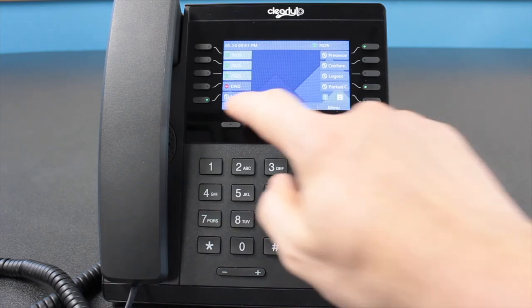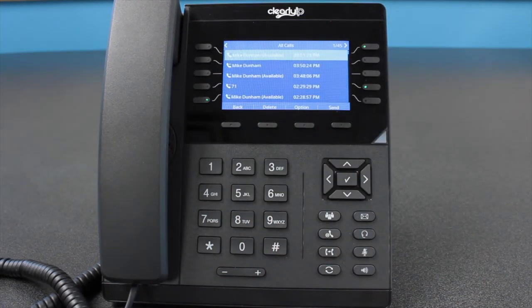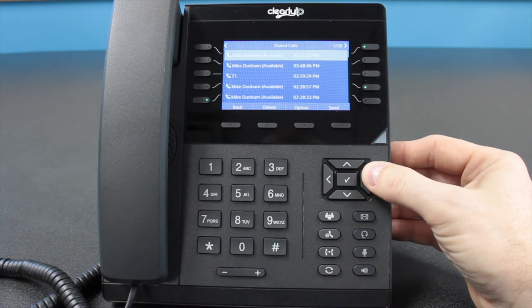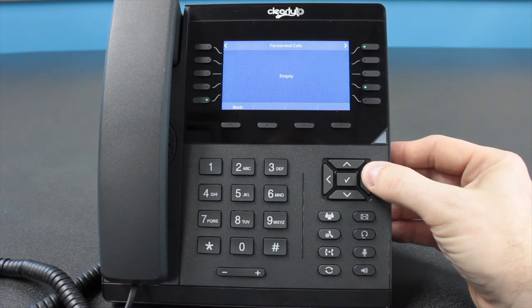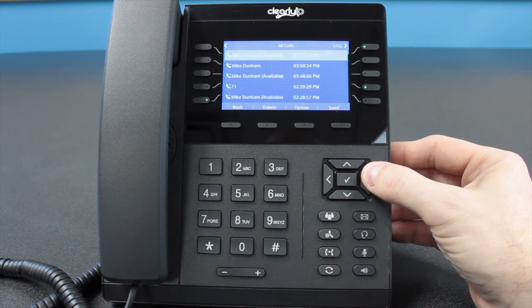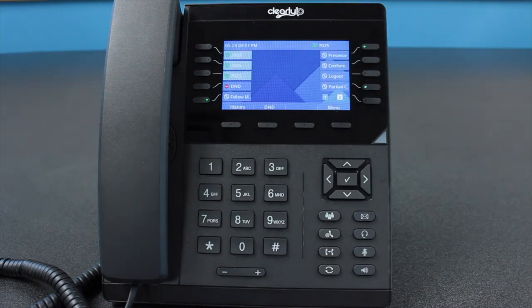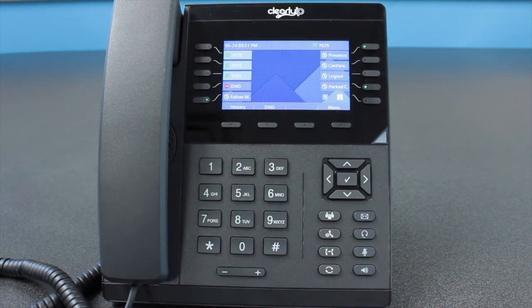The call history can contain a large amount of data, and by default when you press the History button, all calls are shown in a single list. However, ClearlyIP phones allow you to sort those calls into categories. By pressing the right arrow key in your initial history list, your phone will sort your calls by missed calls, received calls, dialed calls, forwarded calls, and answer-elsewhere calls. Each of these lists can be seen by pressing the right arrow key — eventually it will bring you back to the list of all calls. To exit the call history screen, press the Back soft key located below the screen.